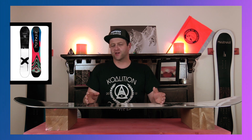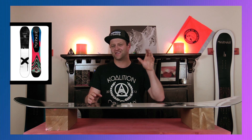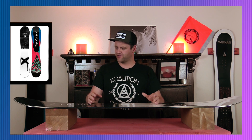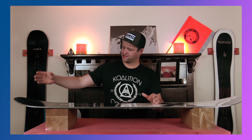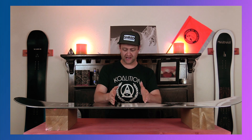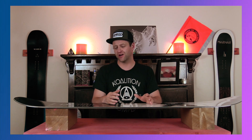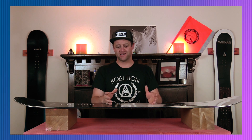For 2021, they tweaked the core on this board and made it a little bit softer. It now comes in at just a little bit below middle of the road. You've got softer tip and tail, and they made it way softer between the feet so you can really torsionally twist this board a lot more. Basically it's soft and playful.